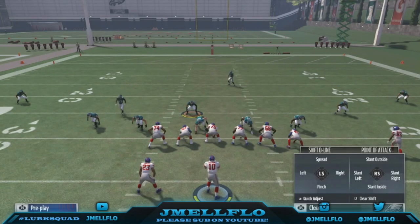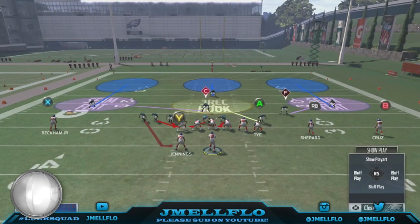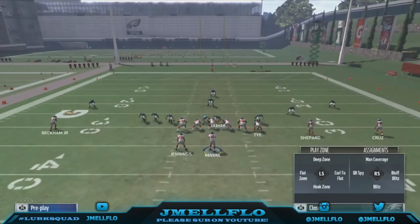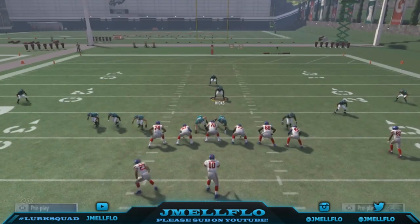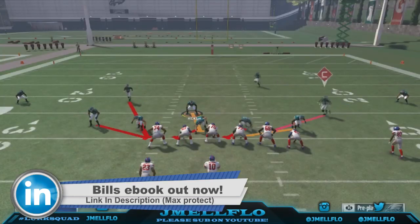Let me show y'all one more time: base-align, pinch the D-line. You can crash into the middle or crash into the right and keep QB contained. I always crash into the right because I just like when everybody collides. And you can bluff with that guy if you want — y'all see right there, the block shares you get are so fluky.